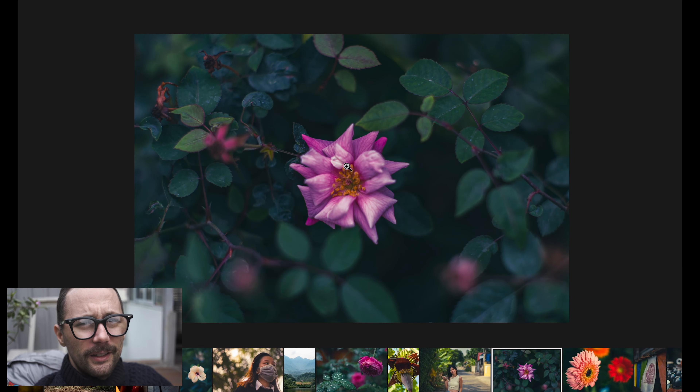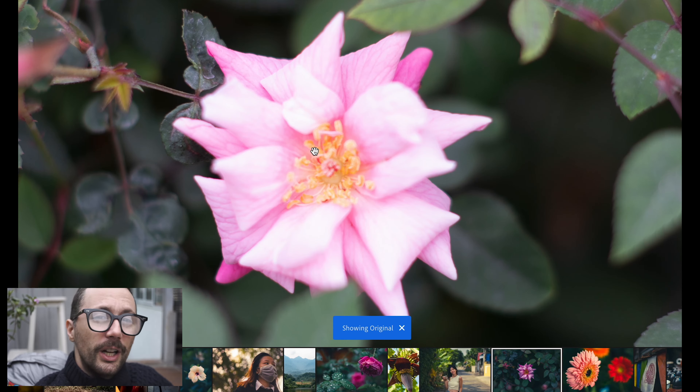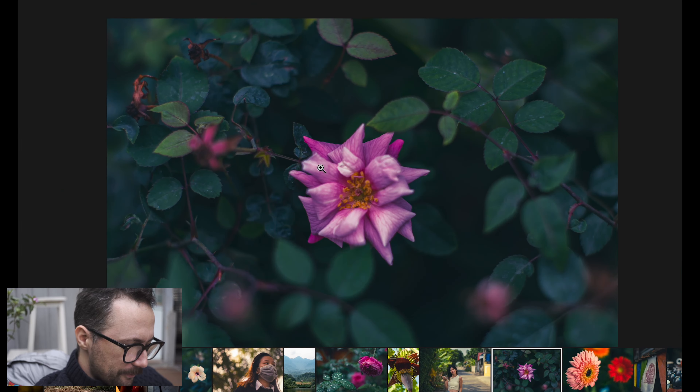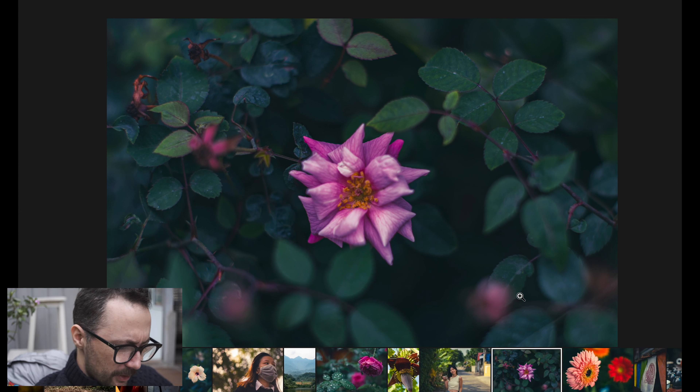The 50mm f/1.4 is a phenomenal flower lens. It's not that I even really enjoy looking at flowers so much, but just the technical quality — you really get to show off the technical aspects of the lens. Here is a great example of just too much highlights; sometimes the 50 will give a little too much. But it's easily correctable, and because I'm in a log profile it's exaggerated. The way it transitions from in-focus to out-of-focus is just so satisfying.